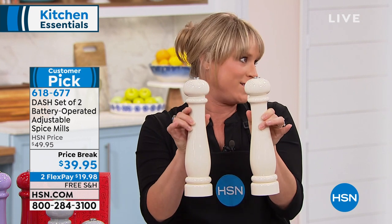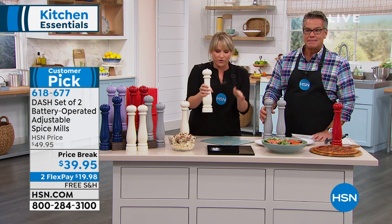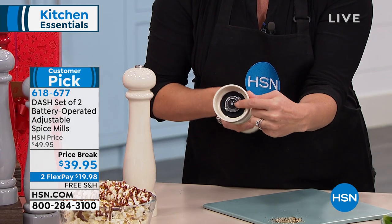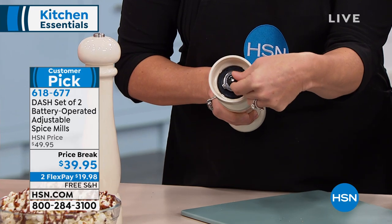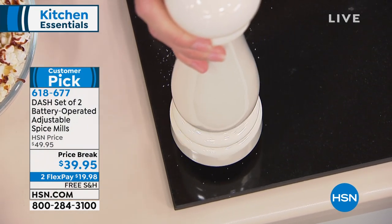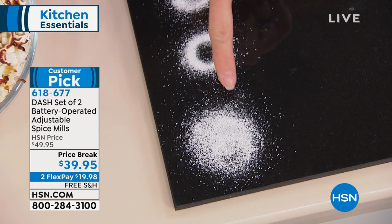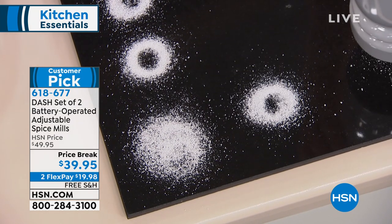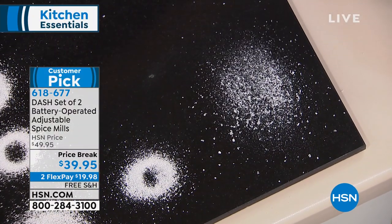They almost look like candlesticks — these could adorn any table at all times. What you're getting is so special for flavoring your dishes. You can actually control whether you want a fine ground pepper or fine ground salt, or maybe you like pink Himalayan sea salt. You can twist it a little bit to get a more coarse grind or a fine grind. Choose what you're cooking — maybe a roast chicken where you want coarse ground pepper, or a soup where you want finely ground salt. Look at that powder — all the different abilities with the press of a button.